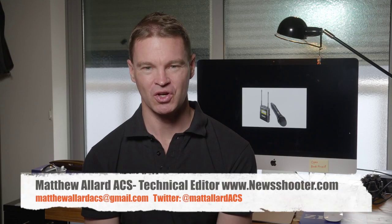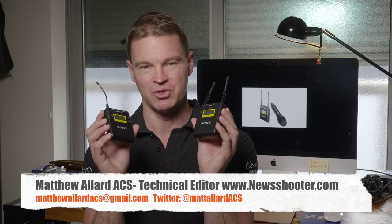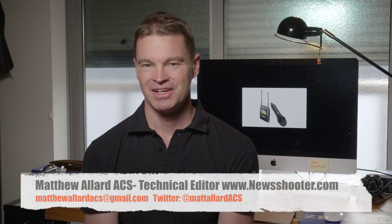Hi, it's Matt here for newshooter.com, and today I'm going to be looking at radio mics — specifically Sony's new UWP-D series. In all honesty, I haven't been the biggest fan of Sony radio mics over the years. Coming from an ENG and documentary background, I've used various types of Sony radio mics in the last few decades and haven't found them to be that great.